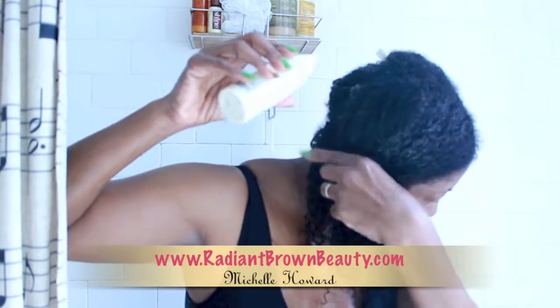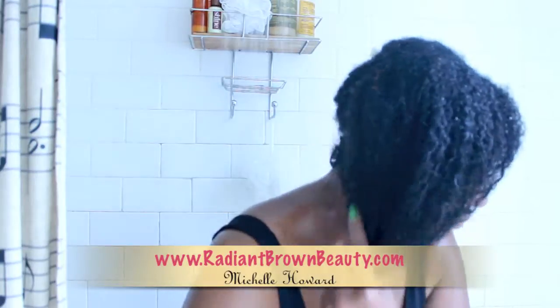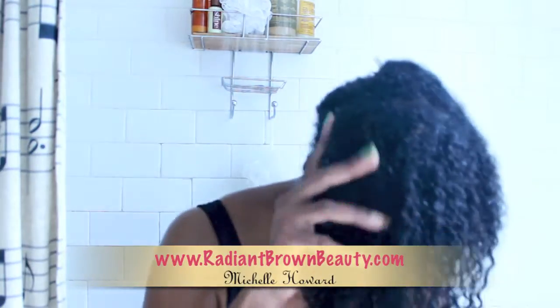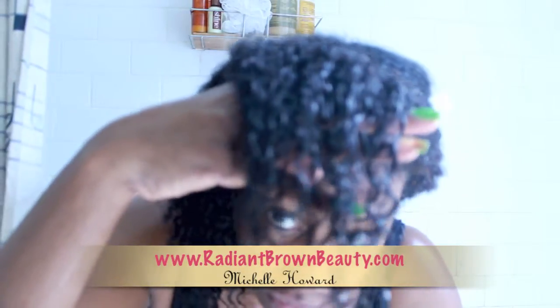For starters, I use Aubrey Organics green tea cream rinse. I've tried various brands of cream rinses and this by far takes the cake over any brand I have ever tried. But then again, I'm probably a bit biased since I love me some Aubrey Organics.